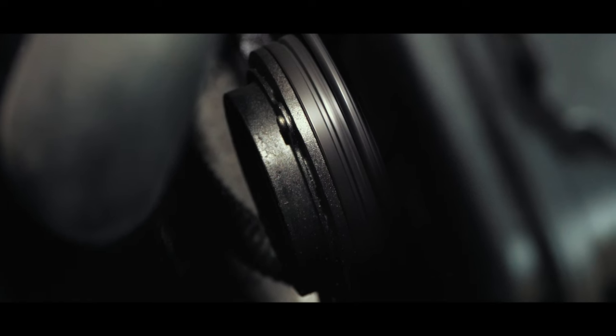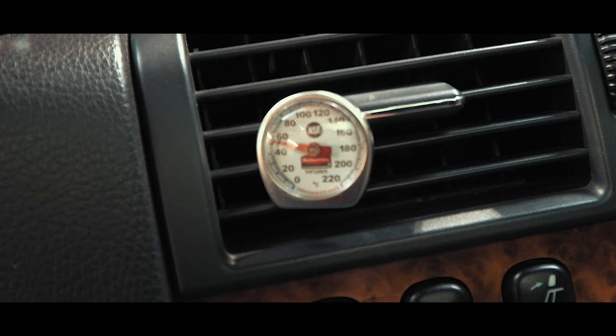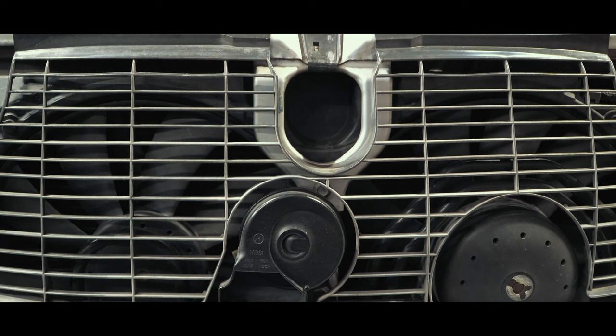Turning on the AC to max and listening for the compressor to kick on — using an inexpensive thermometer here can give a great baseline. This is good to document climate control system improvements as we go. Checking the belt that connects the set of front electric fan blades.